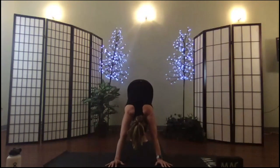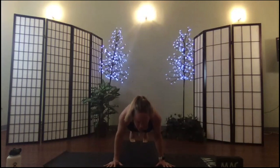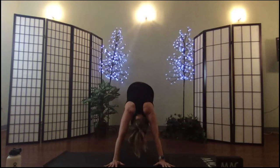Moving into chaturanga: roll forward, lowering only halfway for the safety of the shoulders, up dog, over and back to down dog. Bend the knees, bend the knees, walk up.